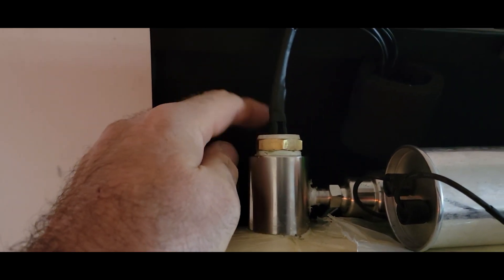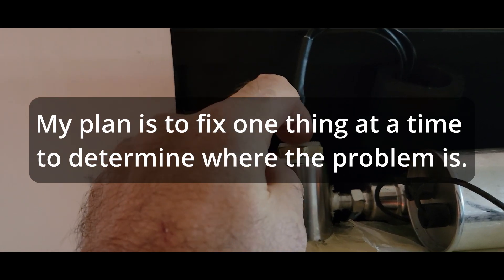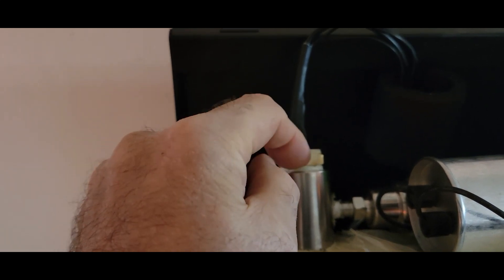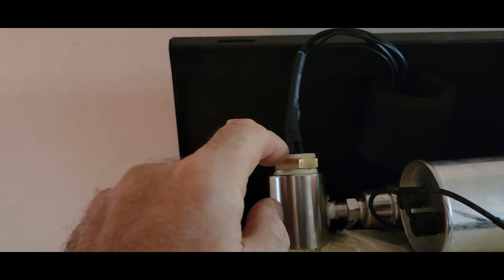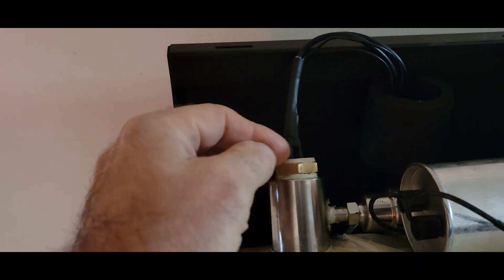I'm going to do just the wires and then let it vacuum and see what it does. If that fixes it, I'll know that's where the leak was. If it doesn't fix it, we'll come down and work on this other part. Let me pause and create a little dam to hold the epoxy in there.